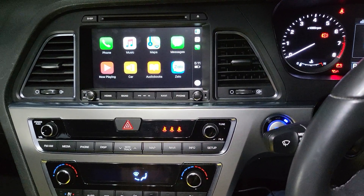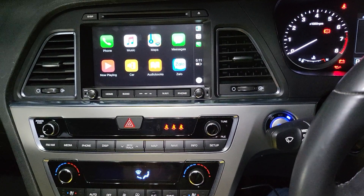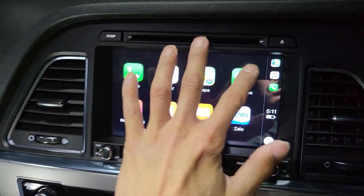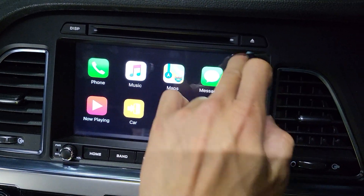We call this the upgrade version because this screen is as big as the factory screen — it is equivalent to the big screen from the factory. So you can see that the whole screen here is very big.